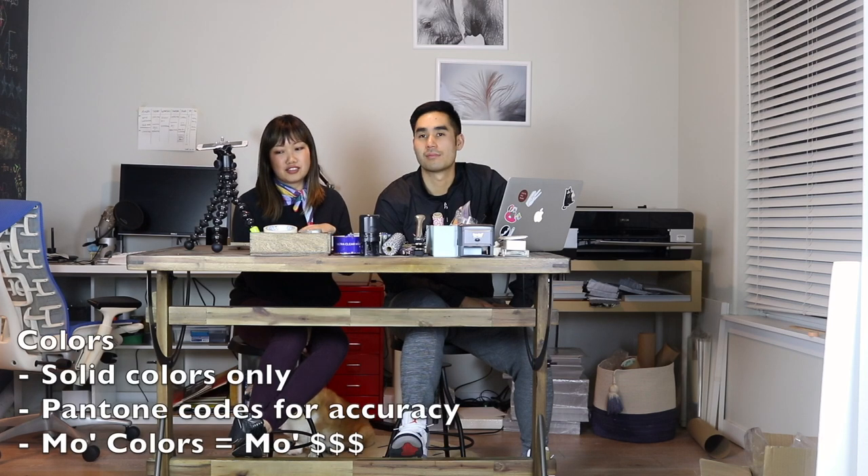After you get your two-dimensional line drawing into the computer, the next thing you have to think about is what colors you want. The most important thing about color is that pins all use solid colors. There's an outline, and within the outline you have to designate how you want the pin-making machine to pour the color into it. They can't do paint, hand paint, or watercolor-like effects. Everything has to be in its own designated color, and that color needs to be designated to a Pantone code.